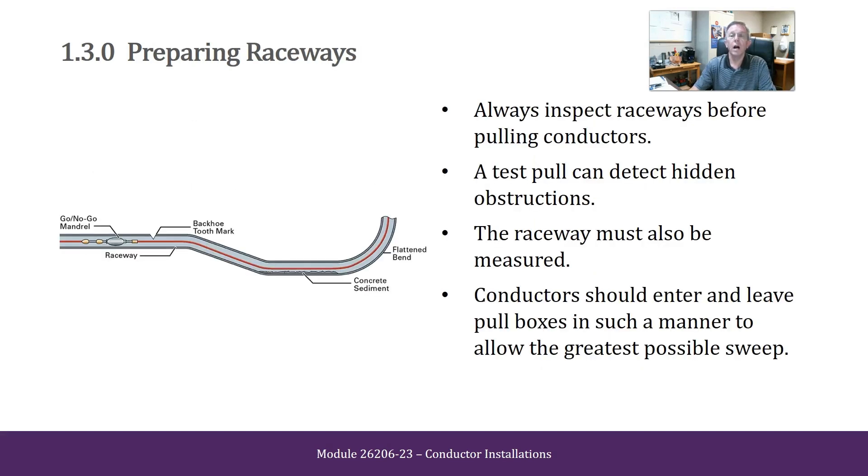Preparing Raceways. Always inspect raceways before pulling conductors. A test pull can detect hidden obstructions. The raceway may also be measured. Conductors should enter and leave pull boxes in such a manner as to allow the greatest possible sweep.